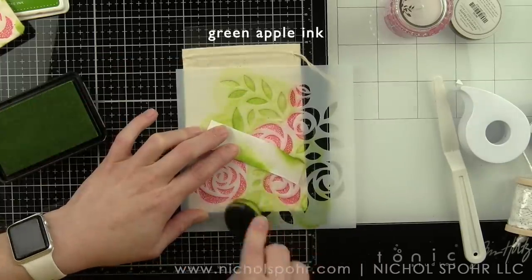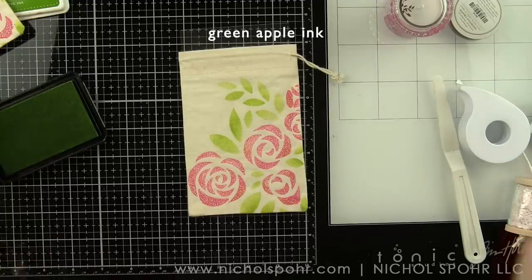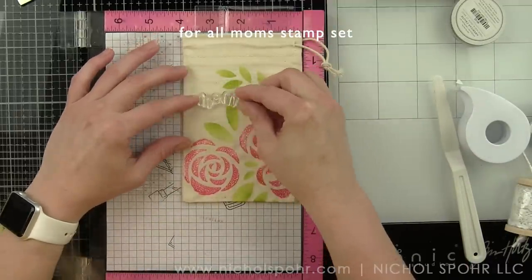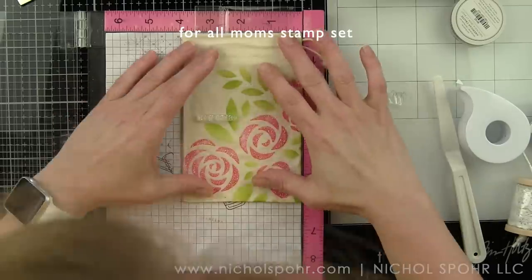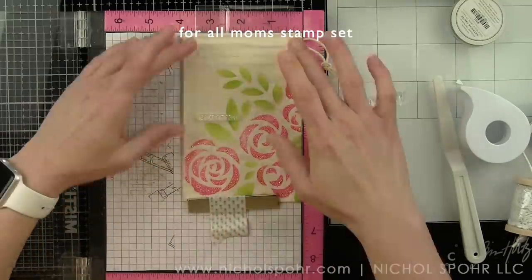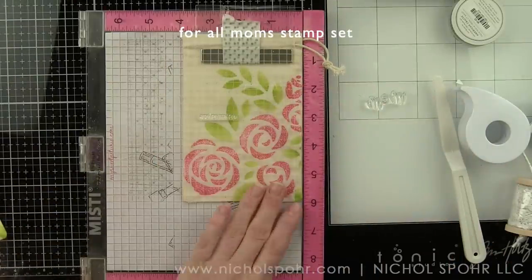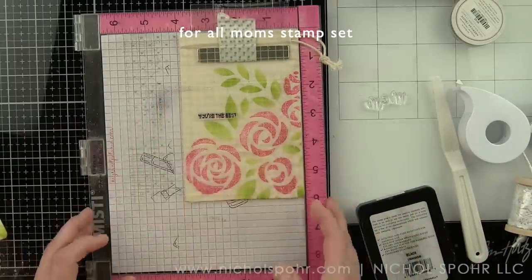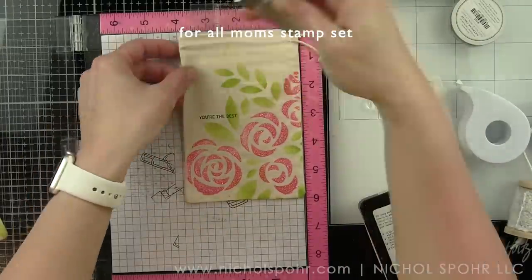You could definitely leave your bag as is if you want to. I chose to add a Mother's Day sentiment since this is the Mother's Day card kit. We are going to stamp a phrase and a word from the For All Moms stamp set included in the kit. I'm going to figure out placement and shift the sentiments over to the left. I am going to use my MISTI so that I can stamp them more than once if needed, and I did stamp my sentiments at least twice because we're stamping on an uneven surface and I wanted to make sure I got the best, darkest impression.